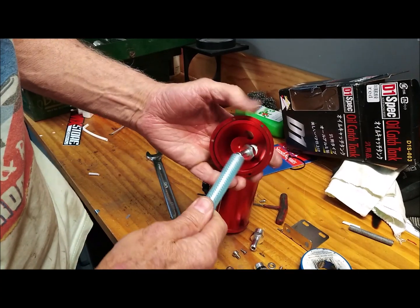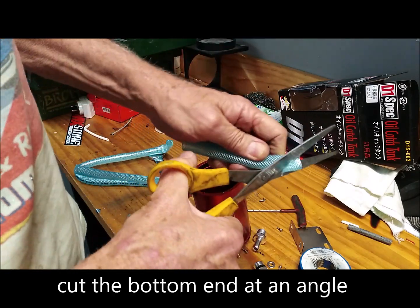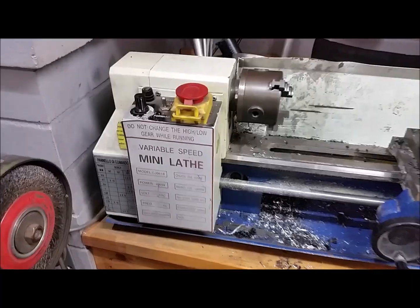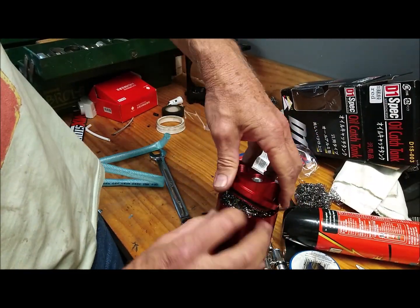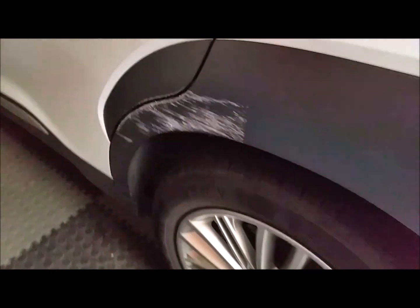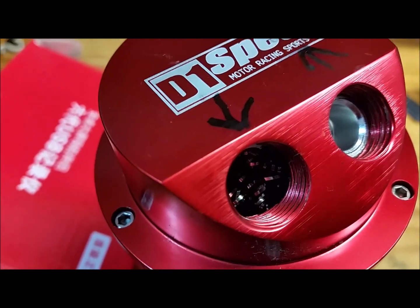We're going to use a short length of this onto here, and this is going to be the inlet pipe into the can. I'm going to thread the fitting into the inside of the cap so it just comes through to the bottom of the hole. I'm going to leave about four or five threads to put the fitting on the outside, and when you tighten that up it will lock them both into place.